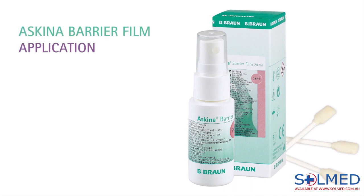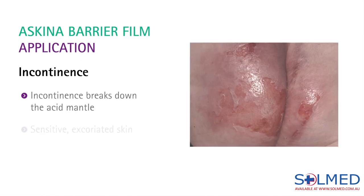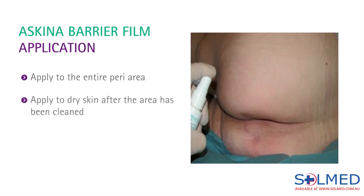There are many ways that Skeener Barrier Film can assist in maintaining skin integrity. The first is for people living with incontinence. Incontinence breaks down the acid mantle, our natural protective barrier, resulting in sensitive, excoriated skin — or as we know it, incontinence associated dermatitis. Skeener Barrier Film can be applied to the entire peri area after the peri area has been cleaned.